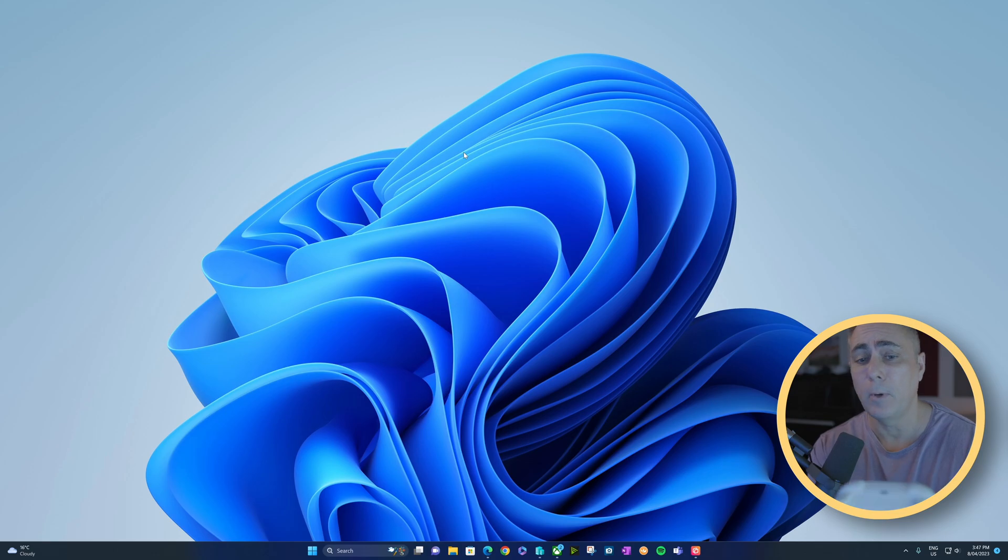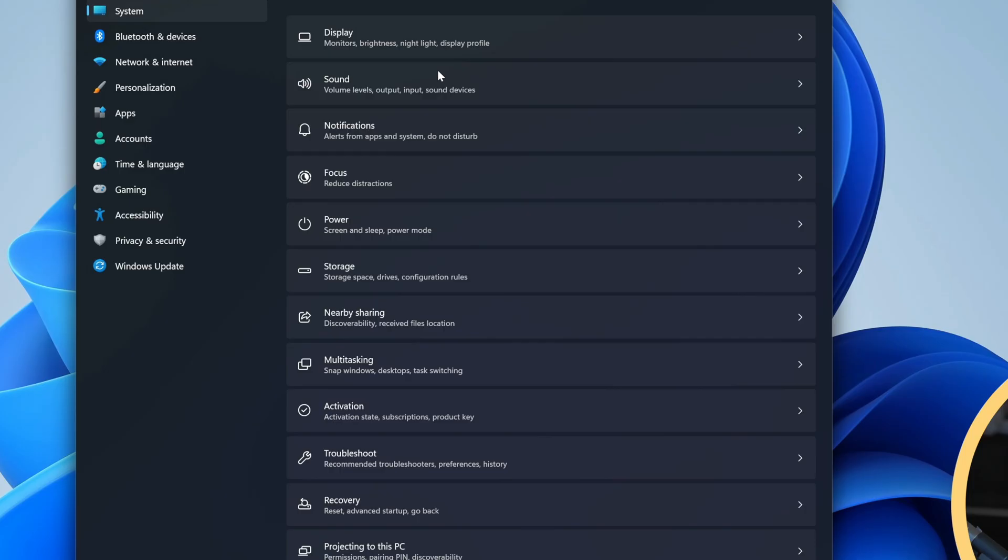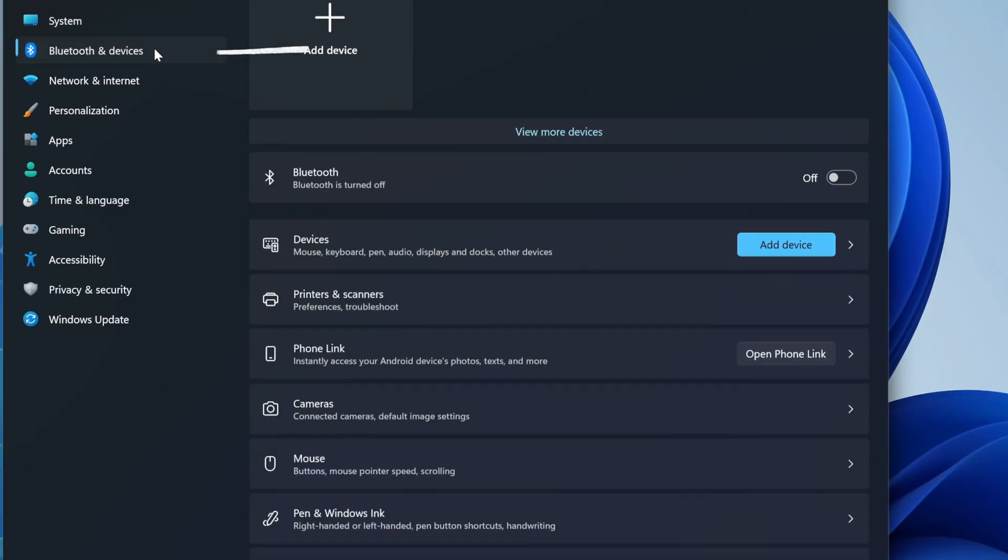On a PC, very similar approach. We'll hold down the same button again and make sure that the logo flashes repeatedly. We can press the Windows key and the letter I — that's gonna bring up our system settings. We'll choose Bluetooth and devices.